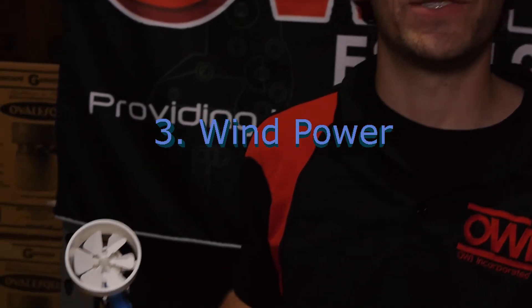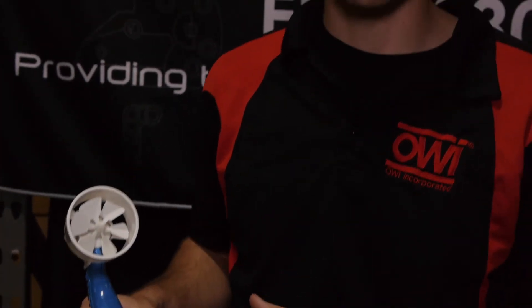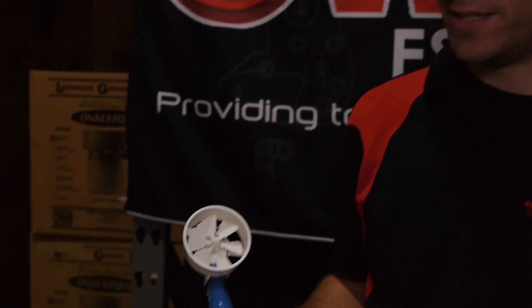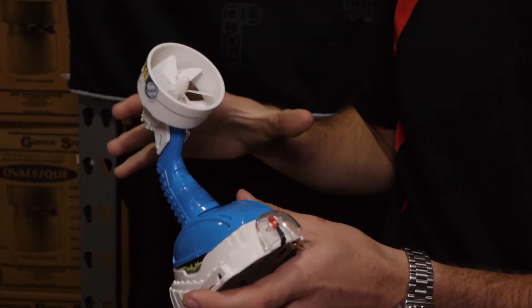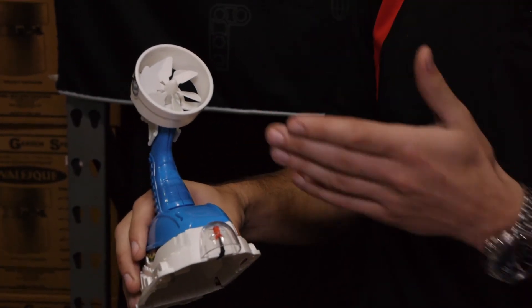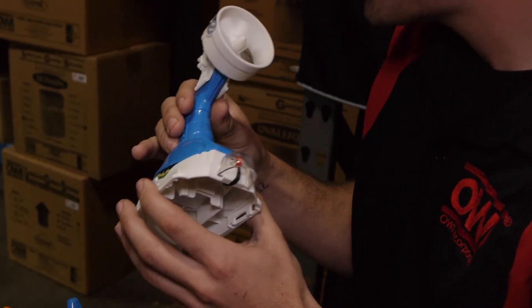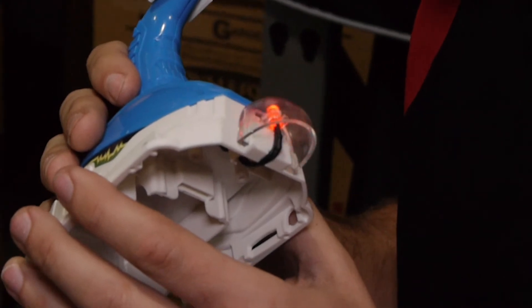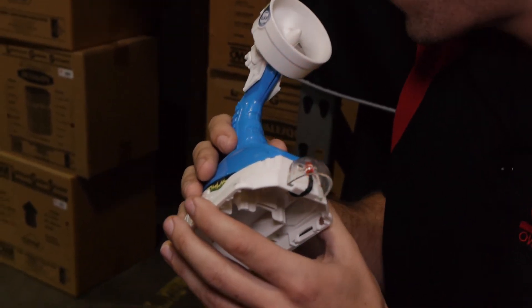As I mentioned earlier, this product has three forms of alternative energy. This is the third form — this one building option is the wind-powered LED. The user will blow into the fan, and if it's working correctly, the light will turn on if enough energy is produced. Now as you can see, the light did turn on as I blew into the fan, creating that wind-powered energy.